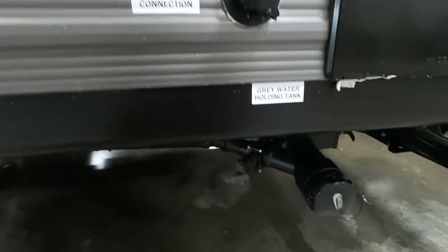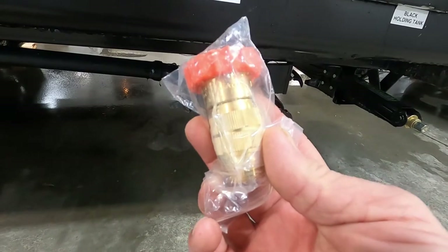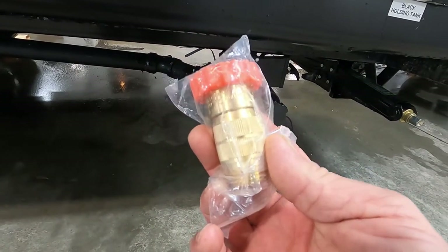Let's hook up our water. The city water connection is right here. First and foremost, use your water pressure regulator — it's going to reduce the water pressure to 40 to 50 PSI, protecting the lines in your unit.